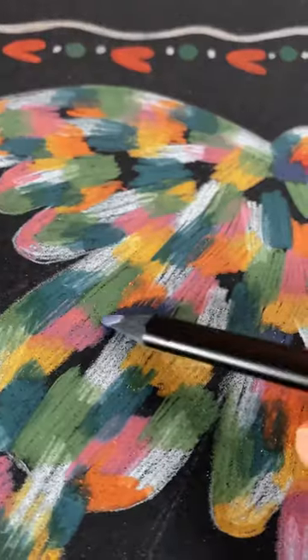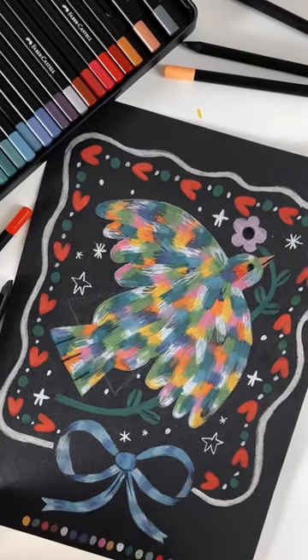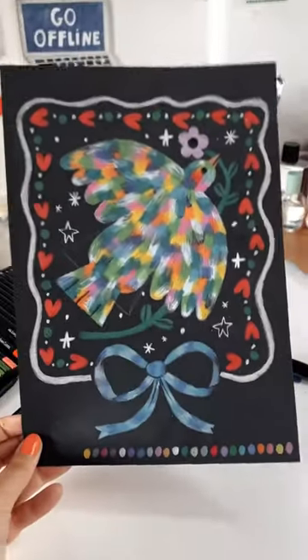As you can see, they blend well too. I think it turned out pretty nice and interesting. Let me know if you're planning on trying them.